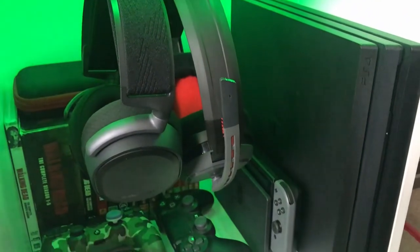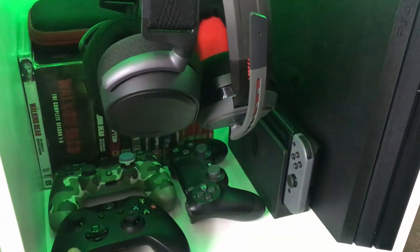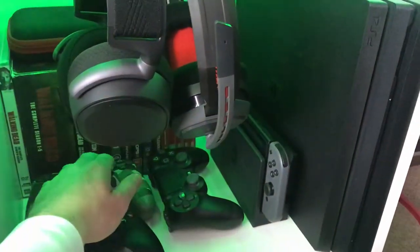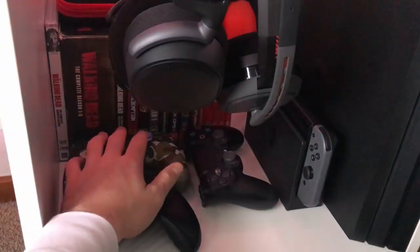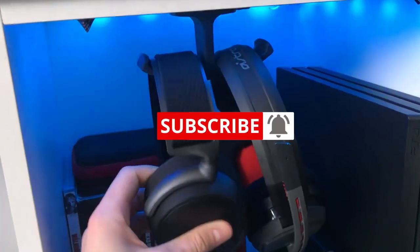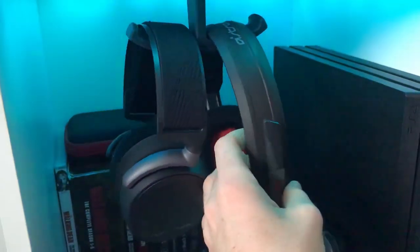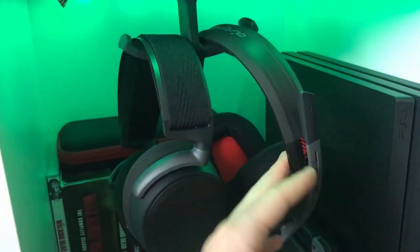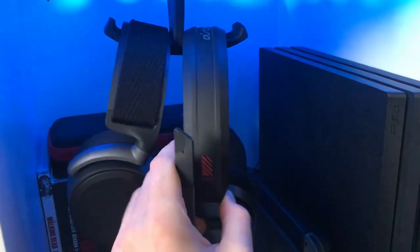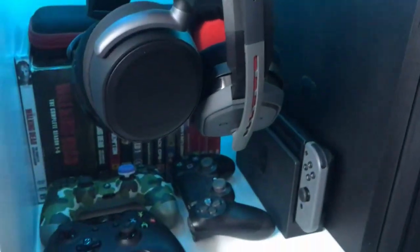I've got my headsets, my PS4, my Nintendo Switch, some Walking Dead DVDs, and an Xbox controller for the PC. Two PS4 controllers — one has a Control Freak on my aiming side. These are the Arctis Pro Wireless — my gaming headset that I use all the time now. This is an Astro A10 pair, which were my first headset. They were pretty good for like $80, but definitely SteelSeries takes the win there. They're just a spare headset — my mates use them when they come over.